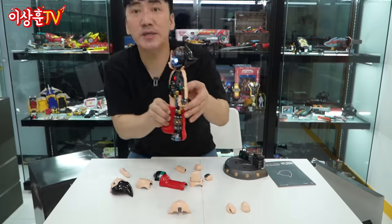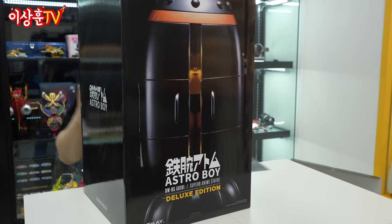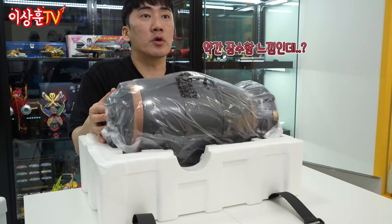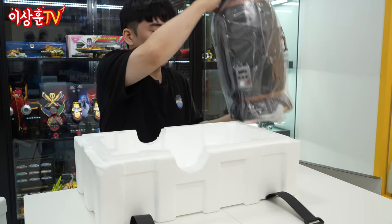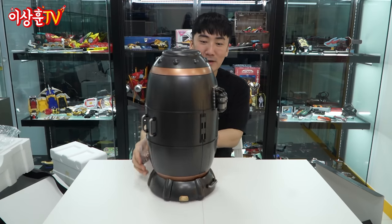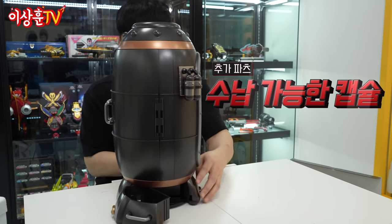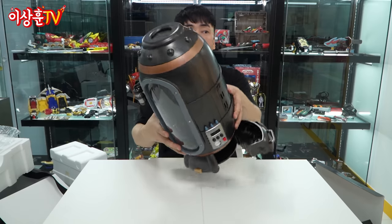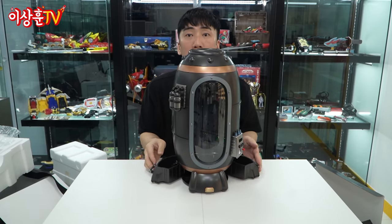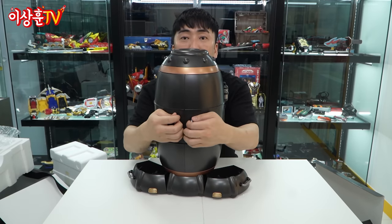이 상태에서 캡슐에 넣어서 한번 전시를 해볼게요. 더 큰 박스입니다. 이 친구는 또 어떻게 들어가 있을까요? 약간 잠수함 느낌도 있네요, 눕혀 놓으니까. 이대로 그냥 그대로 올라가면 되나 봐요. 너무 클래식합니다. 이런 데 열리네. 이렇게 열려가지고 아래쪽에 파츠를 넣을 수 있게 수납이 되는 거고요. 또 이렇게 닫아주는 겁니다. 그리고 문이 뒤에서 열립니다.